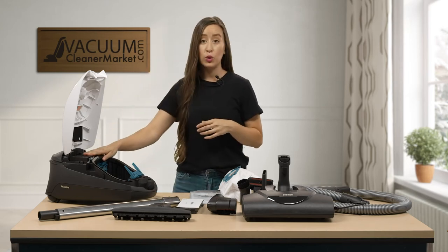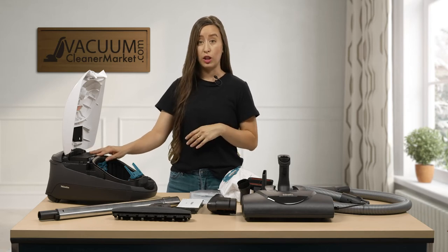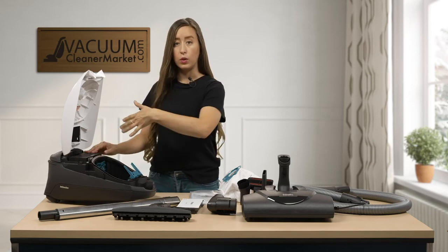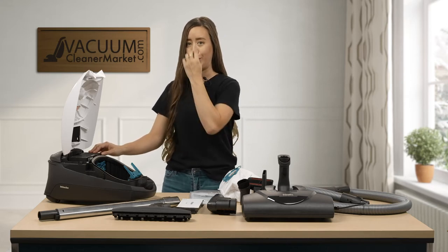If you wanted to upgrade to a HEPA filter, you can at any point in time — just make sure you're buying anything that ends in the 30. This is your AA30 charcoal filter. If you wanted to upgrade to a HEPA filter, you would use the SFHA30 HEPA filter.